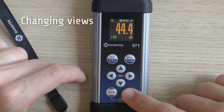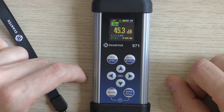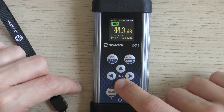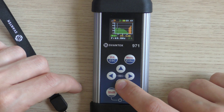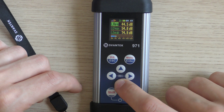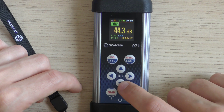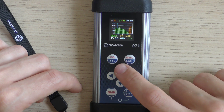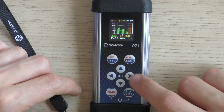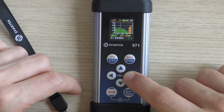After selecting parameters, press the Start-Stop button to run a measurement. During the measurement, you can change the view by clicking the up and down arrows. On some views, you can make additional adjustments by using the left and right arrows alone, or with the Shift button pressed together, like when changing the scale of graphs.